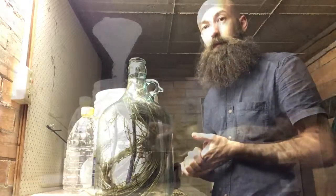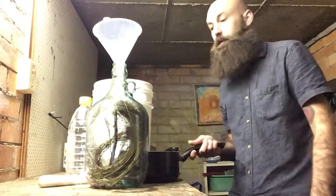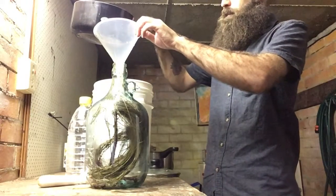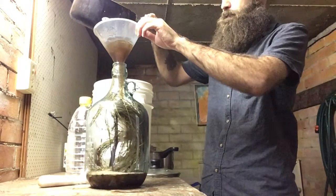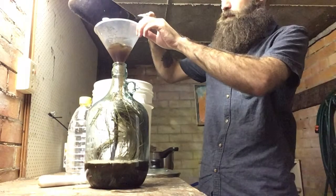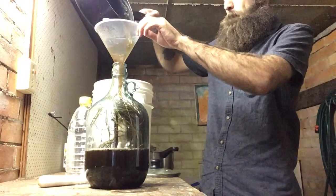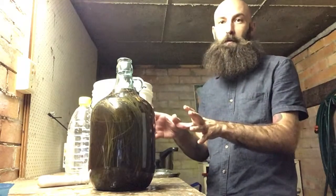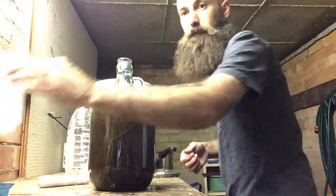Alright, next step is filling her up with water. So the next step is dissolving about 800–900 grams of brown sugar, and we'll gently pop that in — same as a mugwort beer, just a lot more liquid here. I've filled this up with a bit more boiled water, given it a really good shake, and added in two teaspoons of yeast nutrients.